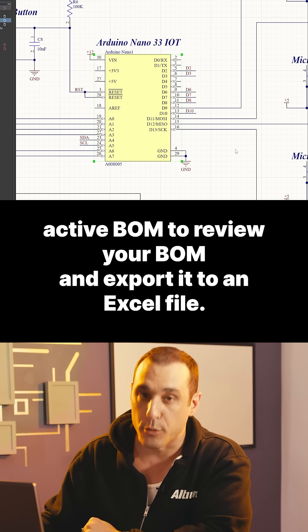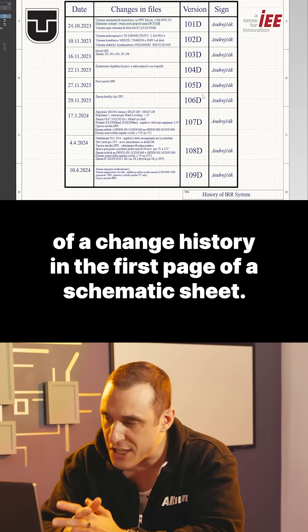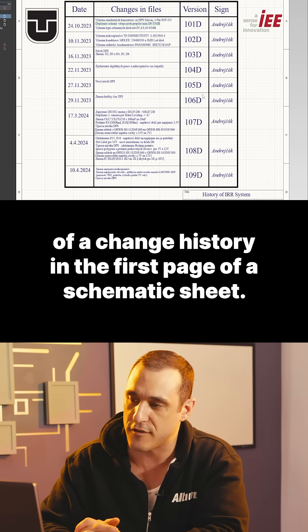Now you can quickly use ActiveBOM to review your BOM and export it to an Excel file. I've never seen this detailed of a change history in the first page of a schematic sheet.